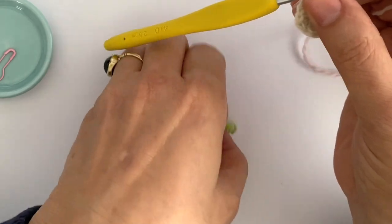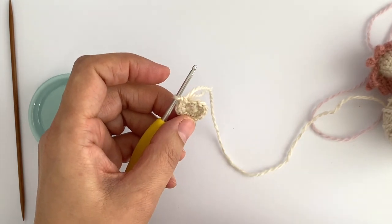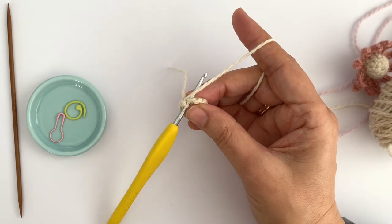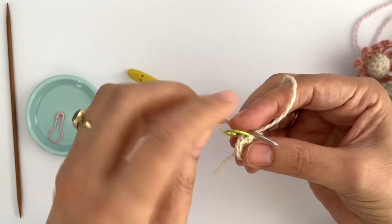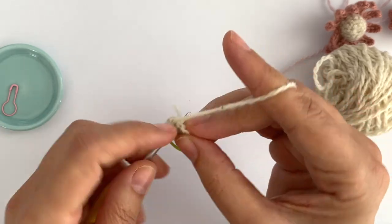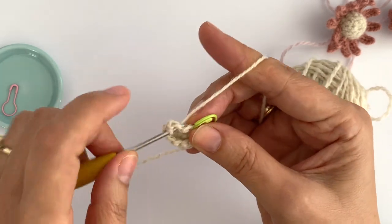The stitch marker fell off but it's right on time because I just finished my round. I do have 12 stitches around. On the next two rounds I want to single crochet around without increasing or decreasing, so I will keep 12 stitches. At this point I can leave the tail behind and don't need to work over it anymore. I insert my hook into the first stitch, make a single crochet, mark the first stitch, and single crochet in each stitch around. You'll see your work starts to curl towards the center — that's totally fine, we are creating a three-dimensional flower.